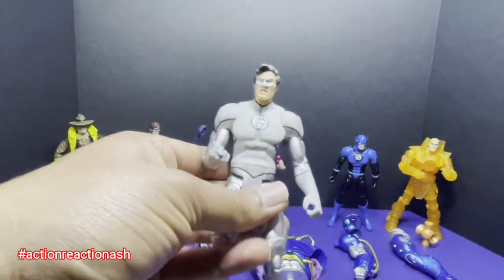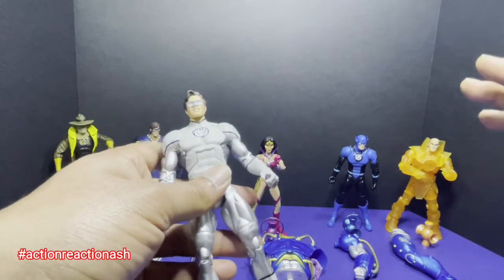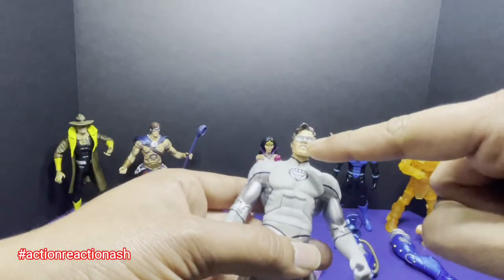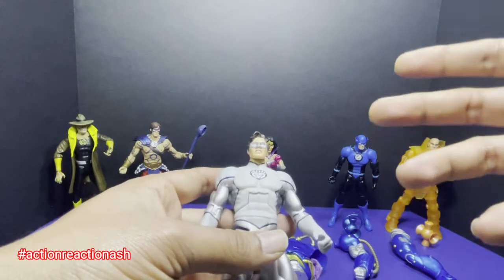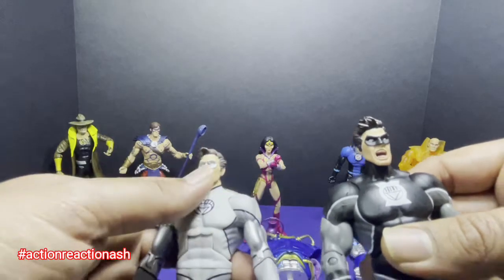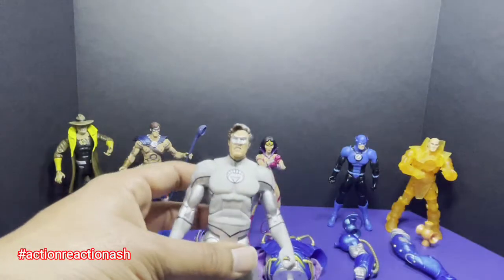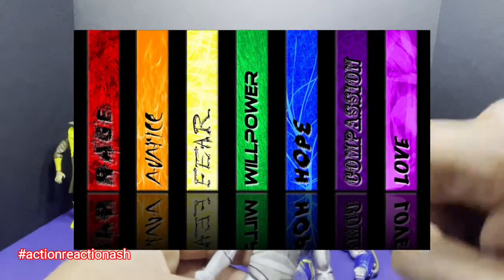This is the variant for Hal Jordan — the White Lantern version. Same costume, just palette-swapped for white and silverish. The one problem I see: white color represents life, but the expression on this Hal Jordan doesn't feel very lifelike — it's just a less severe reaction than the Black Lantern version. Since this was a variant about the emotional spectrum, I was hoping for a better emotion on his face.